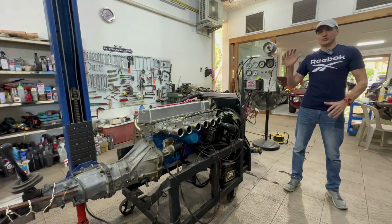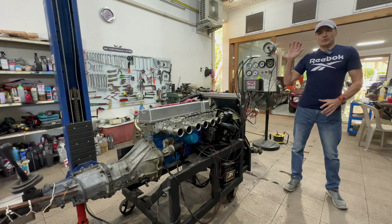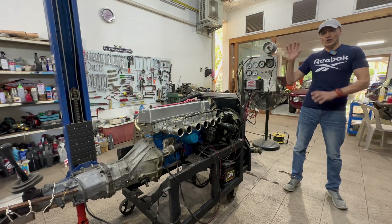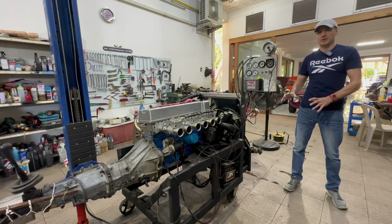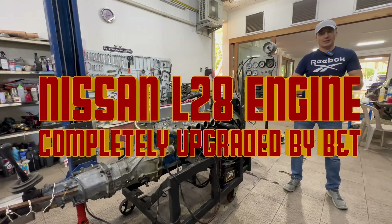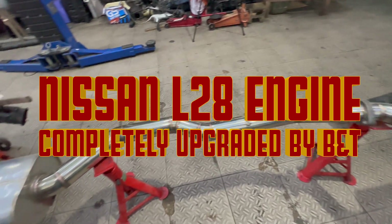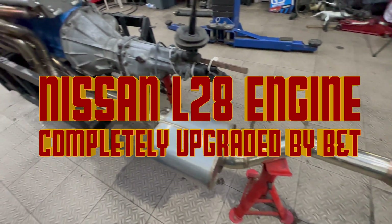So to summarize the cylinder head: twin cam, superior flow rates, all modern valve componentry. Now the rest of the engine is equally custom and bespoke, just like the top end. This is a one-off in the world.